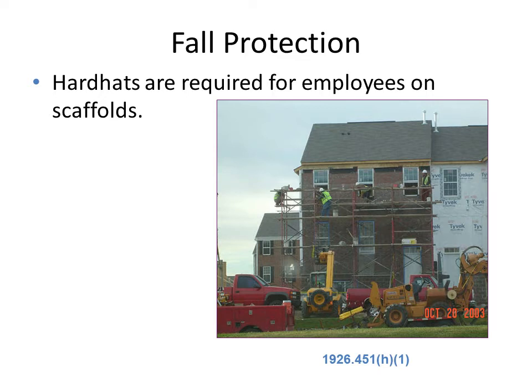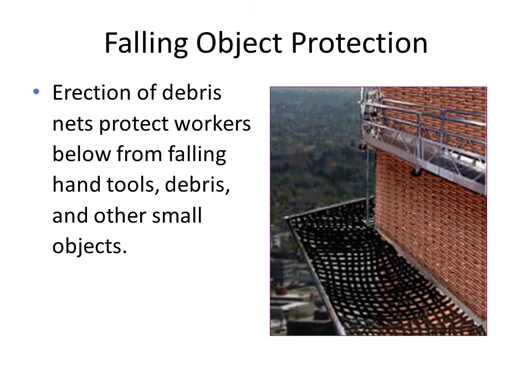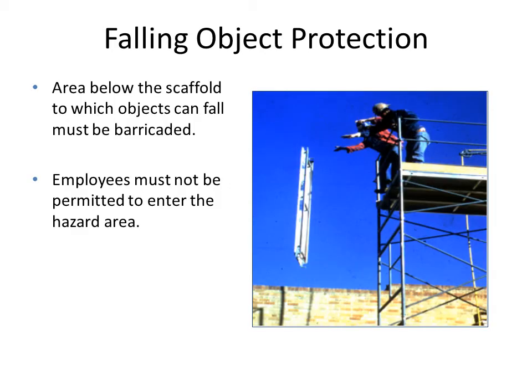Hard hats are required for all employees working on scaffolds. There are chances for debris to fall from sufficient height, as workers in construction may throw waste materials downward, which can fall on workers on the scaffold or on the ground level. It is important to provide a protective net, as shown in this figure, for the protection of workers.